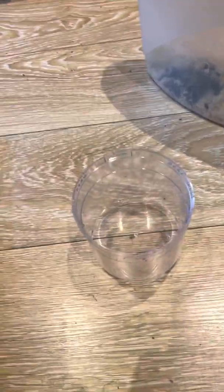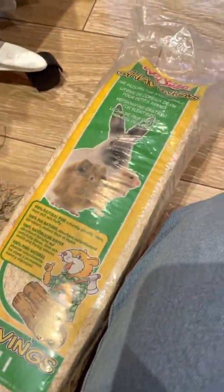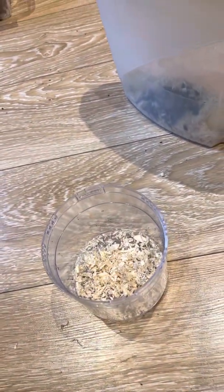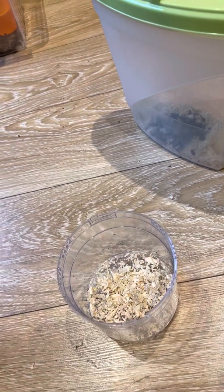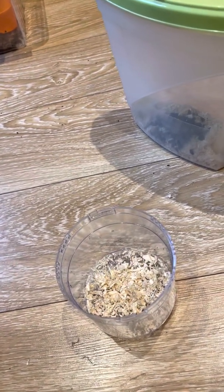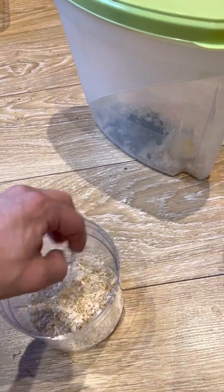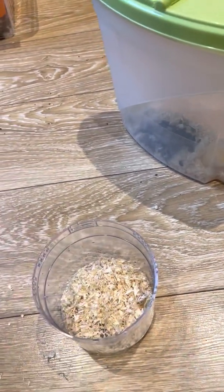First things first, we want to add some wood shavings — just your basic rabbit or hamster bedding. Put a little bit in the bottom. This will just stop the maggots and casters from getting too damp and not hatching, so you don't want a lot, just enough.